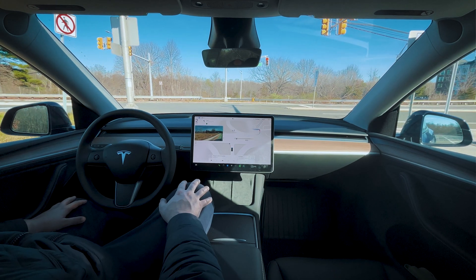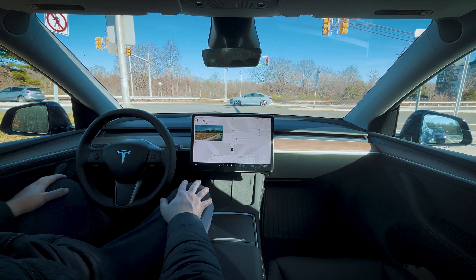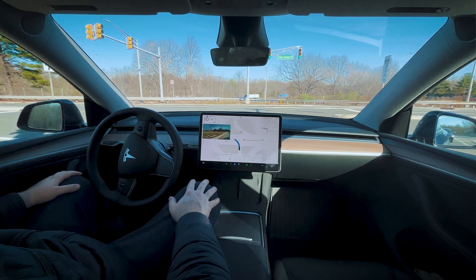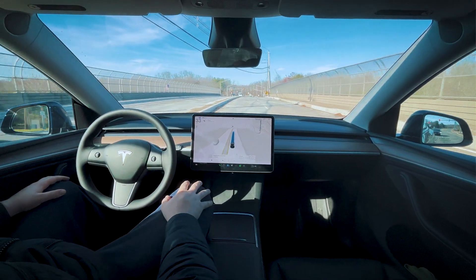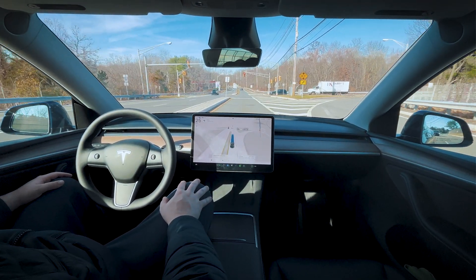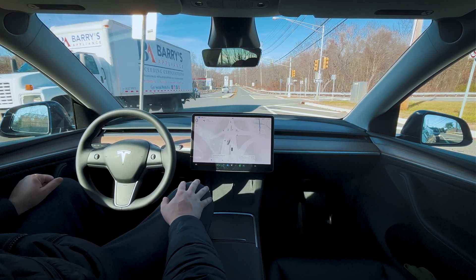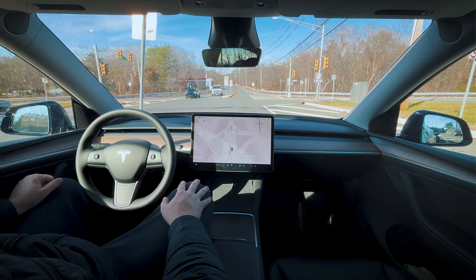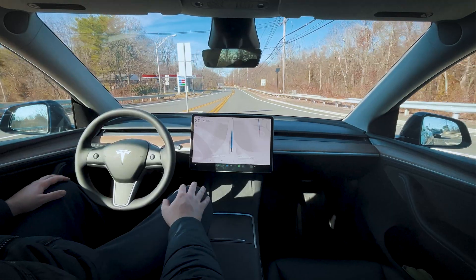Going up to a red light here, we're going to make a left. Green light finally — getting into the lane. Another green light, then another red light. That was pretty quick — let's go. It did not start moving on the green; I had to push the accelerator to get it going. I did not hear the ding when that green light came on. It's interesting that I got distracted there for a moment.